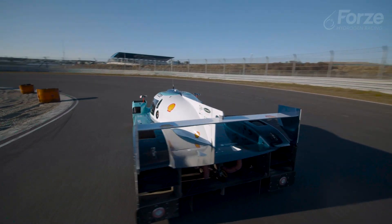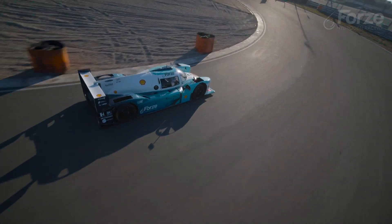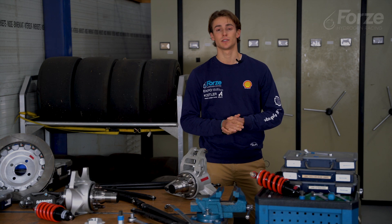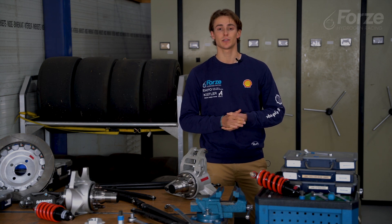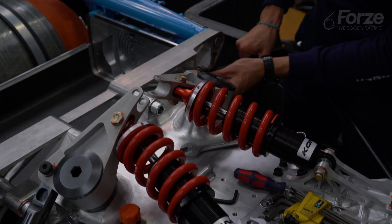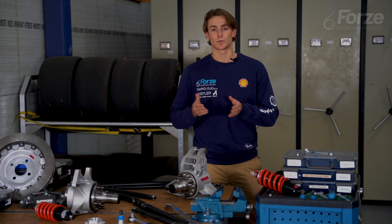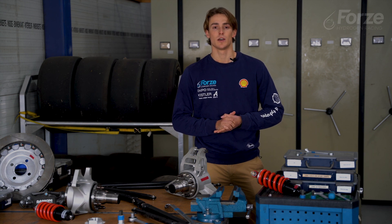When the car goes through a corner it tends to roll, which puts extra loads on the outside wheels. As we want similar loads on all tires, the suspension needs to redistribute these stresses and absorb all impacts. We do this using KONI dampers. Whenever the car rolls to one side the anti-roll bar pushes the inside wheel towards the ground, making the car level again so both wheels keep grip.